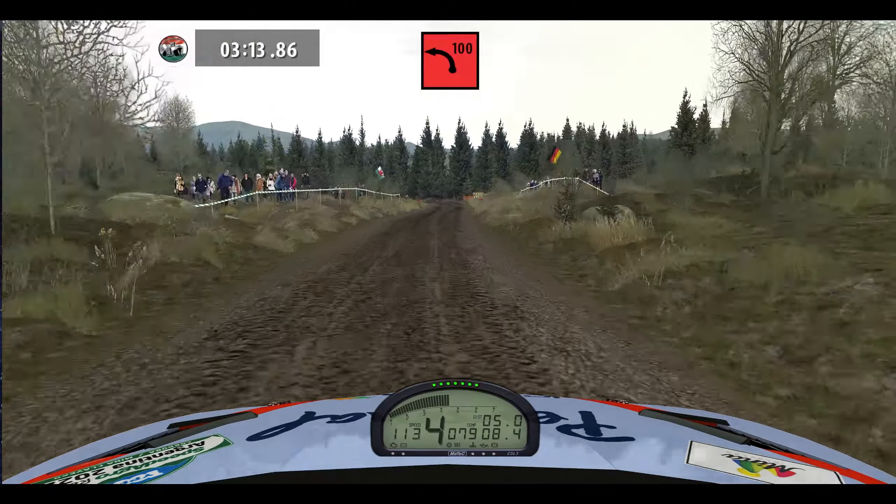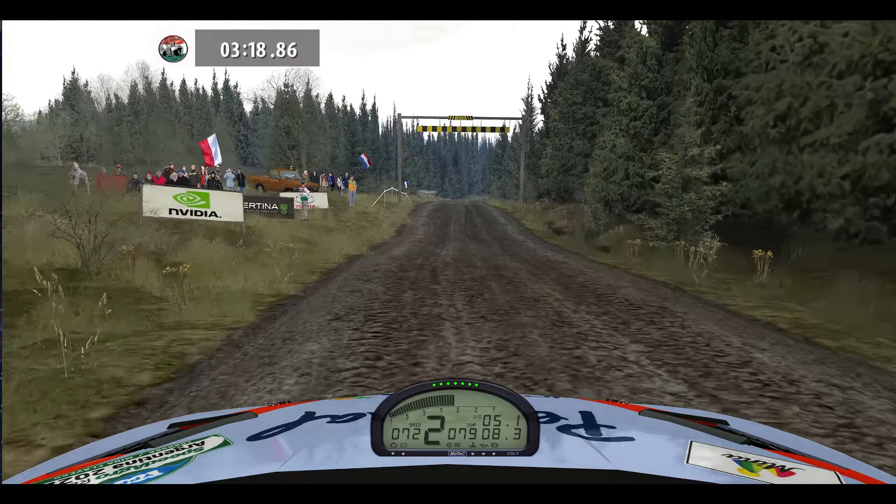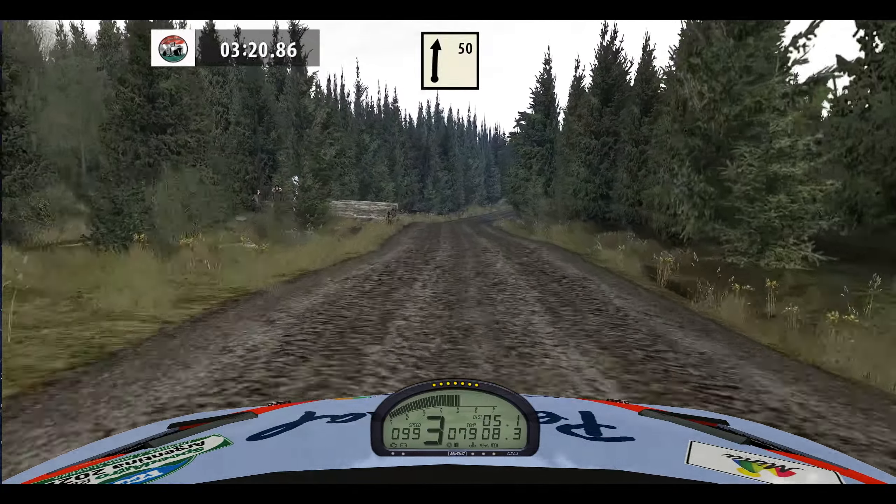Care, 90 left, narrows, 100. Left, right, 50, over crest.